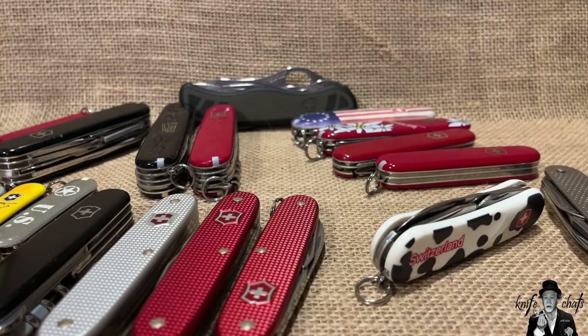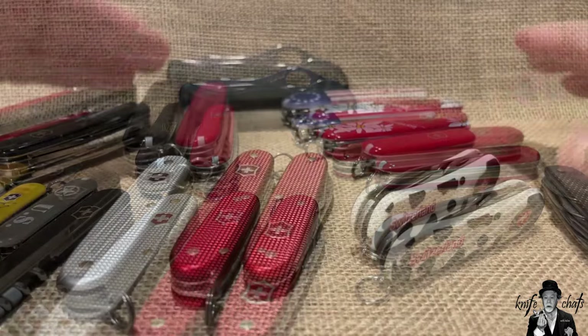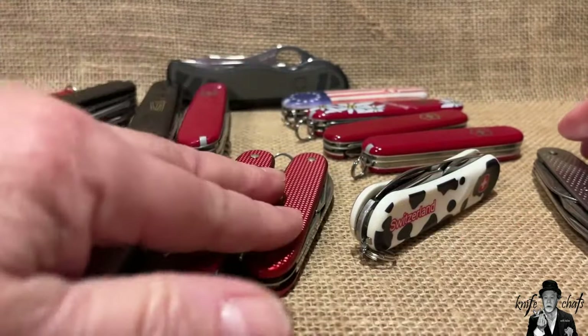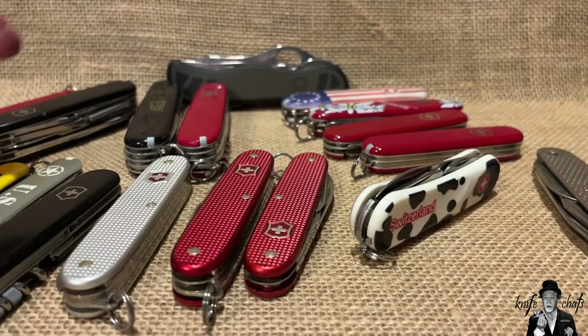This is for the new person just coming into Swiss Army knives. I'll be looking at the differences between Cellidor and Alox handles, and also some of the tools that I find useful versus not so useful.